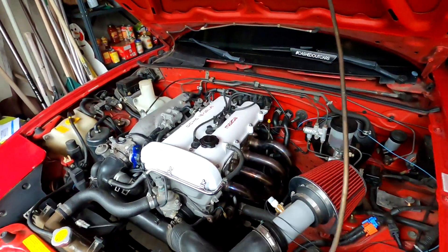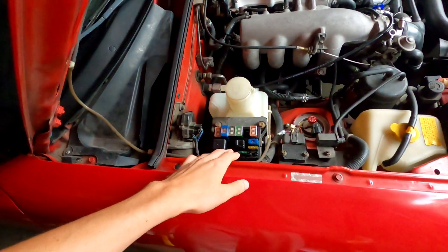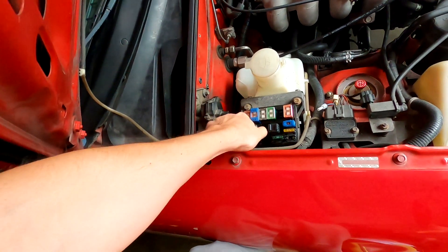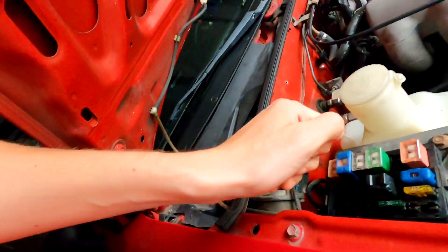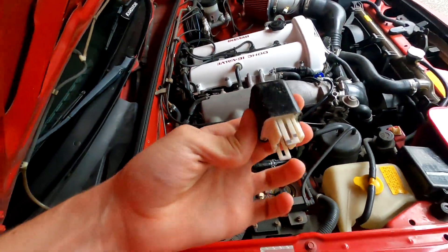So with that said, let's start getting into this car and replacing these fuel injectors. First thing we need to do to keep this car safe while we're doing this is remove the fuel pump relay - that's this black one right here - and that'll just pull out of place with a little bit of tugging. Try not to throw yours into your engine bay like I did with mine.